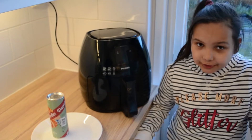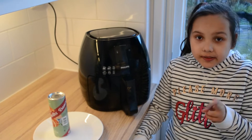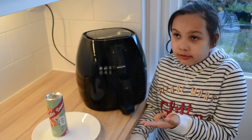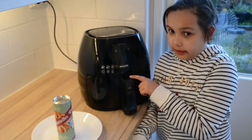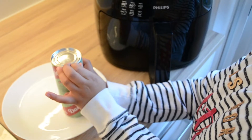Hi guys, welcome to my new channel! Every Monday you get to see a new video of how to do this or that, or make things like ice cream. But today we are making croissants, and did you know you can make them in the air fryer? And it's not dangerous for children.